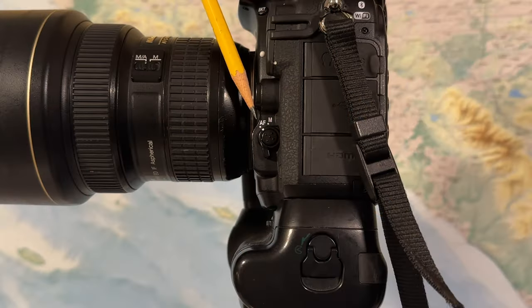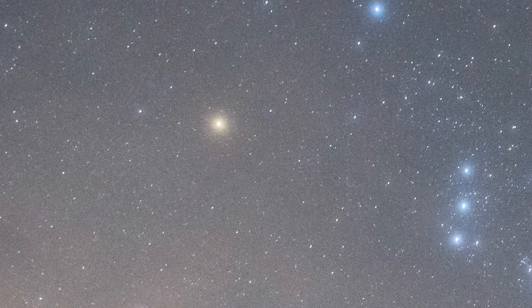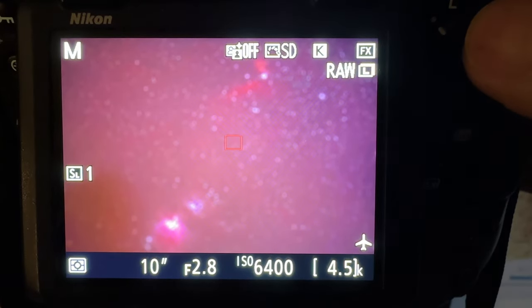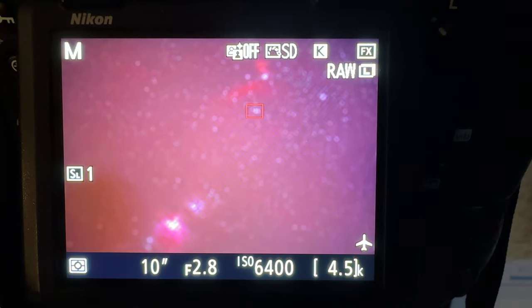My first tip is how to get a good focus at night. The challenge with focusing at night is the autofocus feature of your camera just doesn't work very well. So what you're going to want to do is learn how to focus directly on a bright star or a planet using the live view on your LCD display. First, place your camera into manual focus mode. Next, enable the live view and find a bright star, planet, or even a distant light that you can see on the LCD screen.